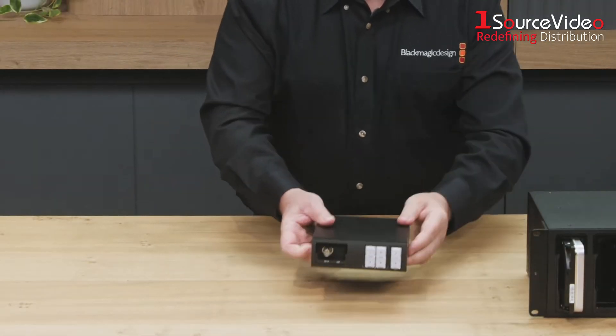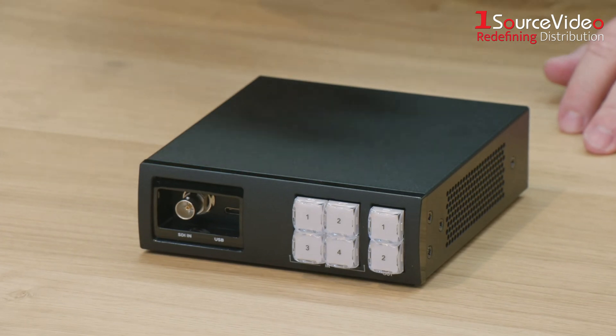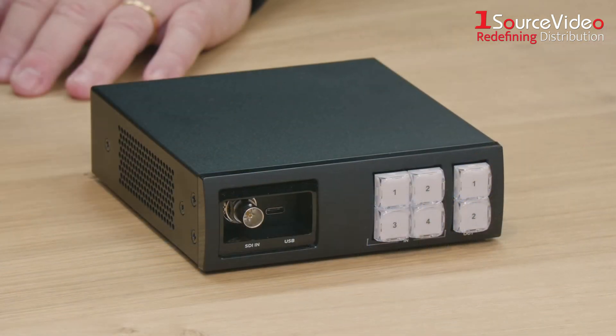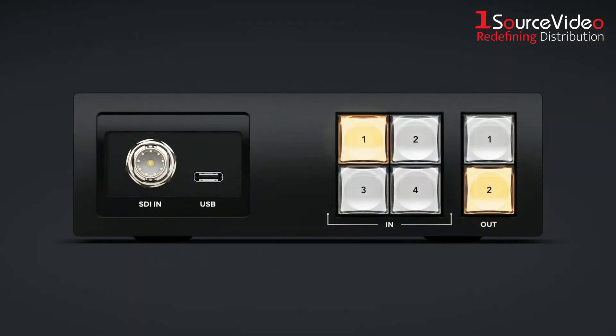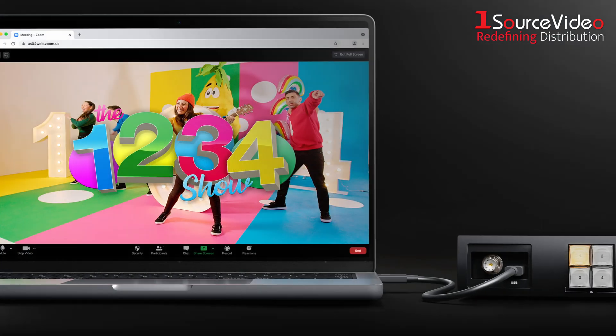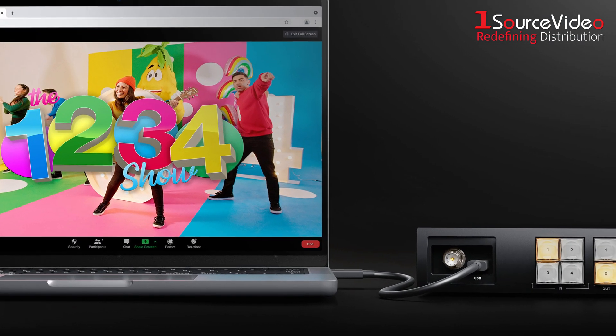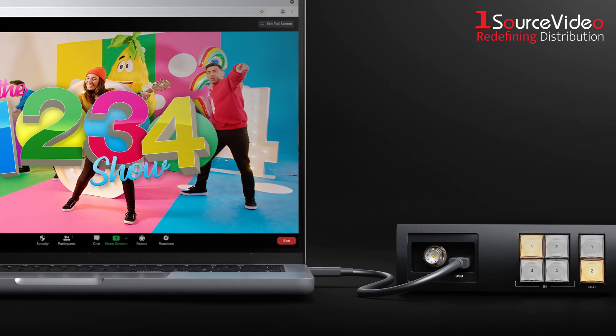One of the most exciting features is up front — an emergency 12G SDI input hidden under a rubber cap. Plugging into this input will override input 4 on the back, so you can patch in gear on the fly without having to dig behind your rack. Right next to it, there's a USB-C port that functions as an HD webcam output. That means you can connect the router directly to a computer and stream or record video using apps like Zoom, OBS, or Skype.